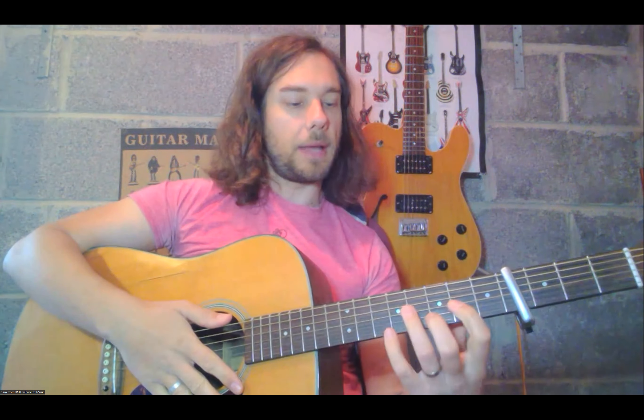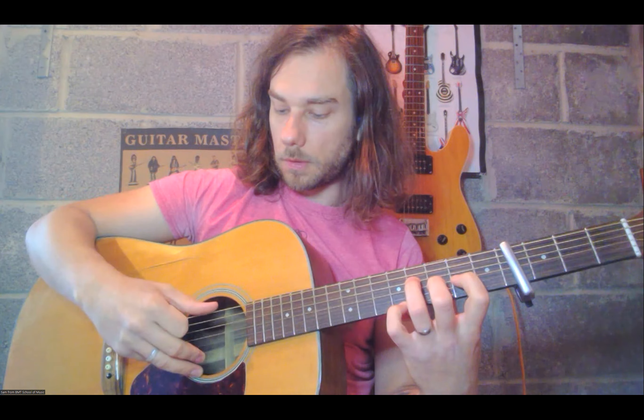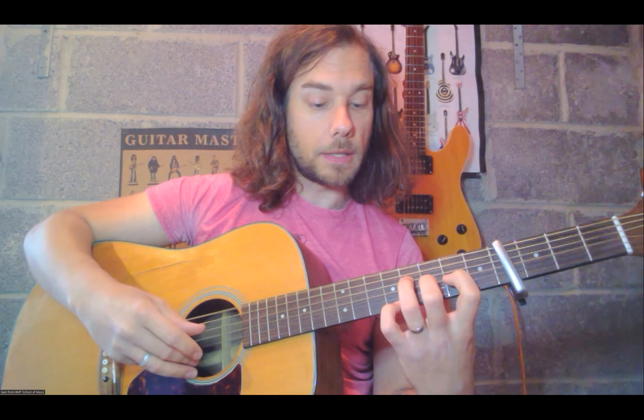We're going to play them separately first. Holding this chord — if it really aches too much, just hold a normal D chord, the pattern will be exactly the same. The bass part is going to go E, D, A, D — just four notes: one, two, three, four. That's a circular motion in the thumb, crotchets: one, two, three, four.